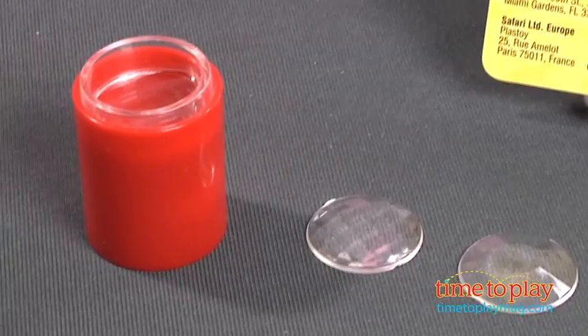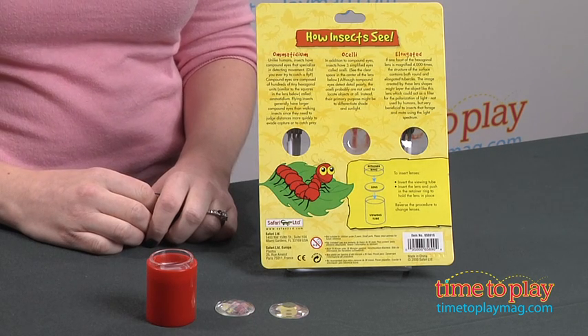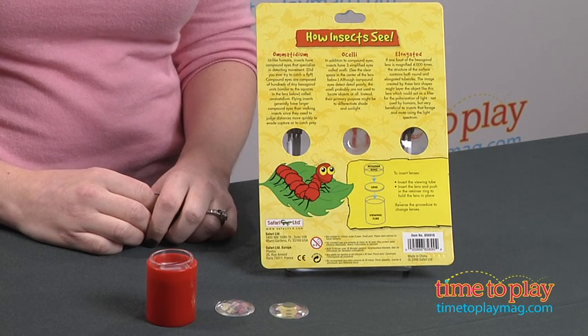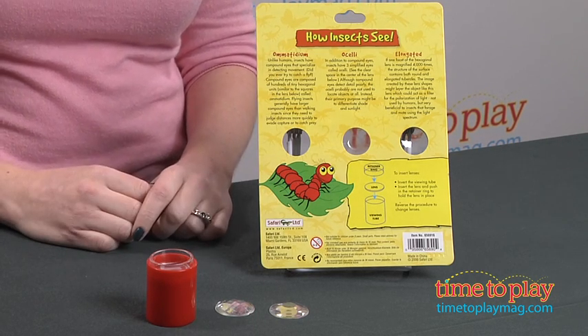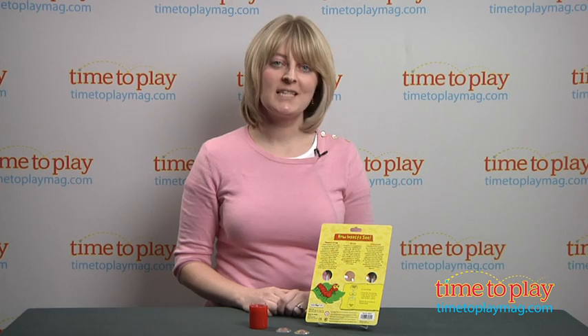This is for ages four and up, but parents might want to play along with some of the younger kids to really help communicate the educational content that's on the package, so that this becomes more than just a cool kaleidoscope toy, and really helps kids understand what they're doing when they're looking through this, and how it helps bugs.